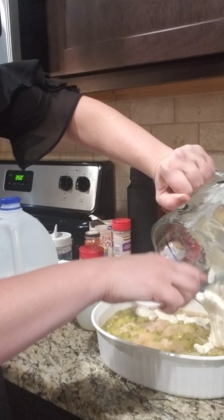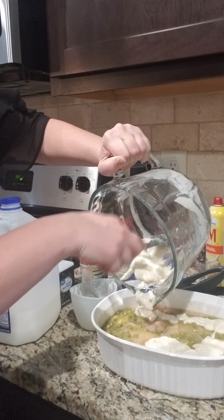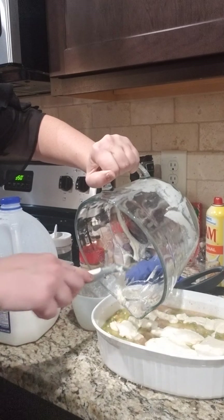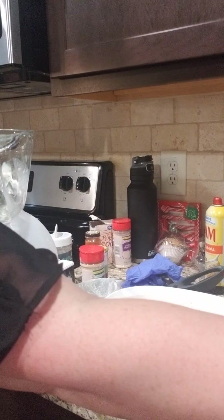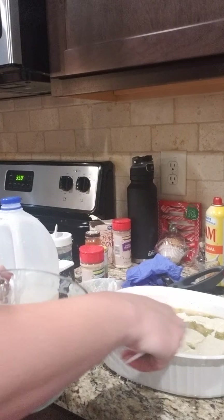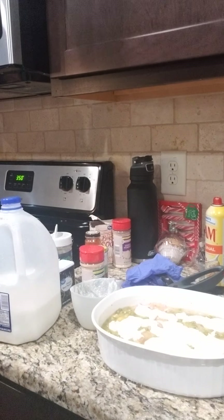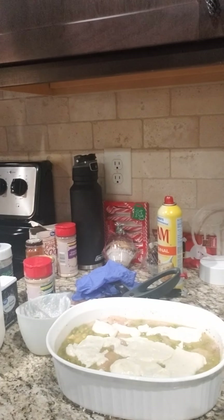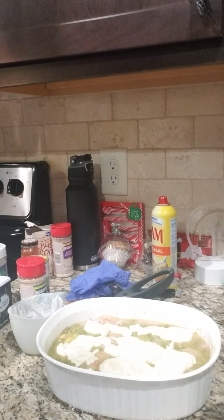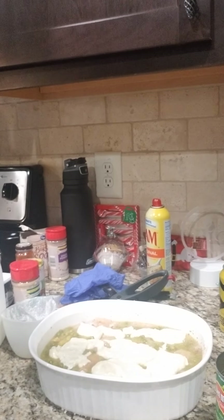Then you simply pour this over the top — do not stir. This will spread out and rise on its own. That'll give us a little bit of crust to go on top. You can serve this with rice on the side if you like, or if you didn't want to do the crust you could pour a cup of rice in and stir it up — that works too. It's your meal, however you want to serve it. This is my chicken pot pie — great comfort food with lots of flavor.